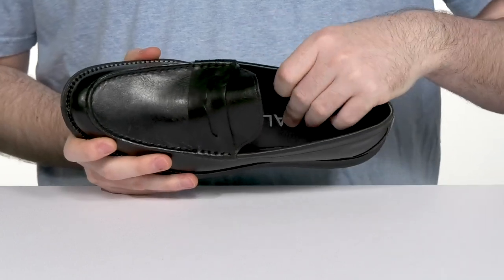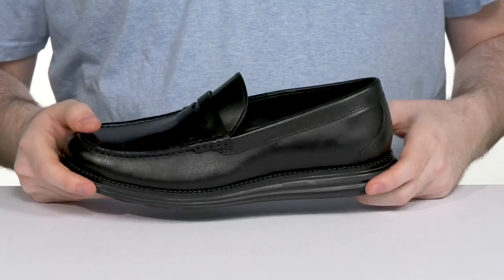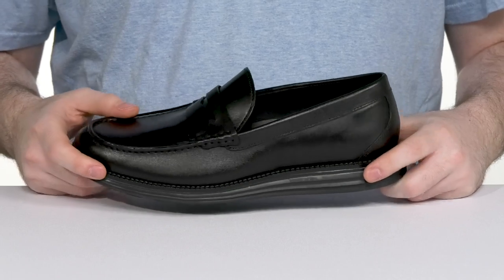It has excellent padding with a foam footbed underfoot. The EVA midsole adds comfort and cushioning, and it also has welt details adding a more strong and reliable fit.